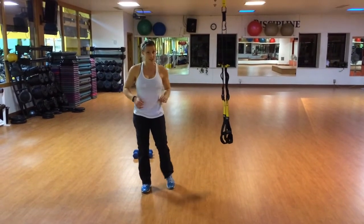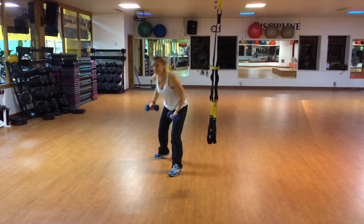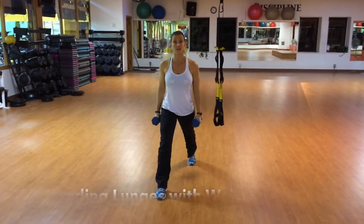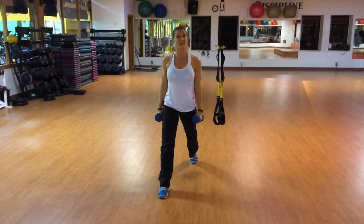Your next level of lunges is adding a little bit of resistance — dumbbells, milk jugs, soup cans, or whatever you have around — but the same thing. Finding that offset stance, bending both knees straight down, squeezing your bum, and standing up nice and tall.